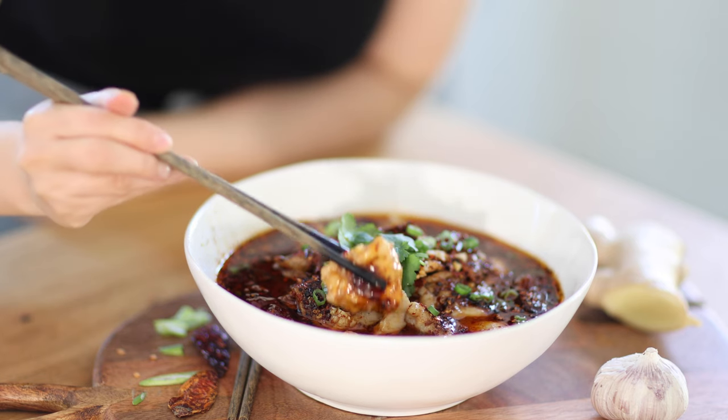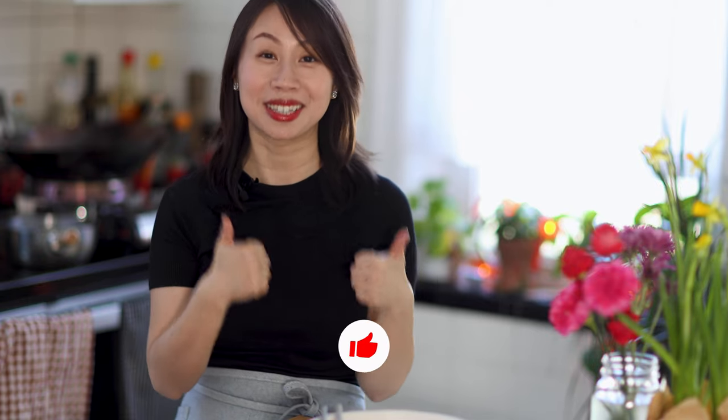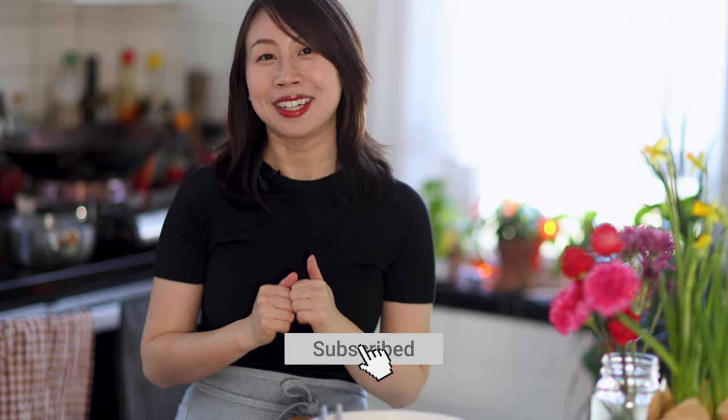So now let's give it a try. Wow, the fish just melts in my mouth, and following that it's the spicy and numbing flavor from the chilies. It is so tasty — everything is here. Thank you guys so much for watching today's video. Give me a thumbs up if you enjoyed it, and leave me a comment if you have any questions or just want to say hi. Don't forget to subscribe so you don't miss any new videos. I'll see you next time.